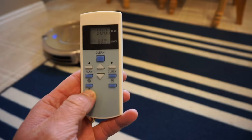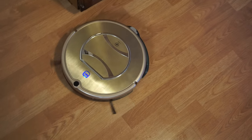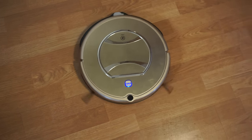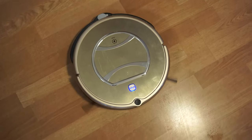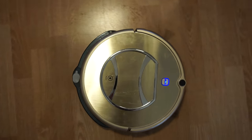You can also use the remote control to control the robot kind of like a toy — you can do everything manually. This might be fun if you have a child who wants to play with the remote control and pick up dirt.